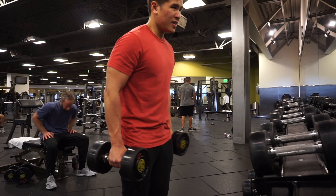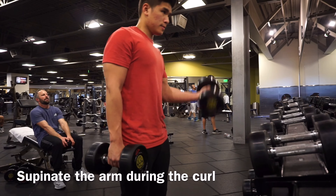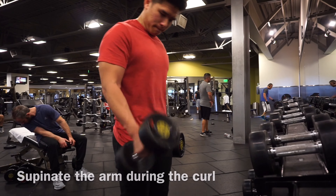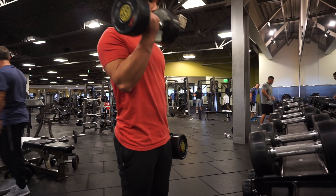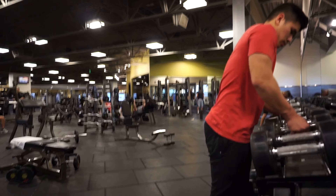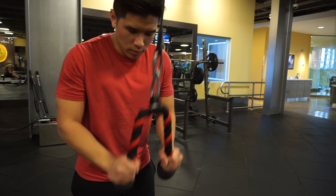I only ever did one movement for biceps, which was the alternating dumbbell curl. The key is to supinate at the wrist — meaning turn your palm to face upward as you curl. The reason you want to do this is because supination is the second function of the bicep, the first obviously being to bend or flex the arm. So by supinating as you curl, you're performing both functions of the bicep, which allows for more bicep activation and engagement.